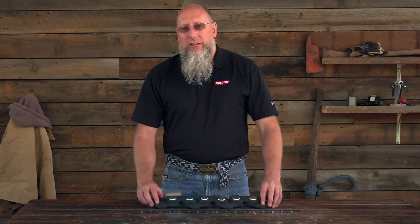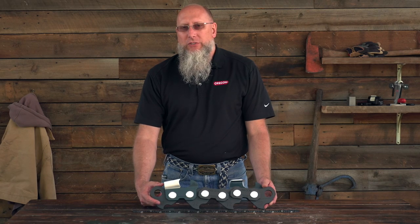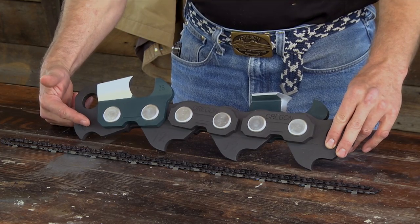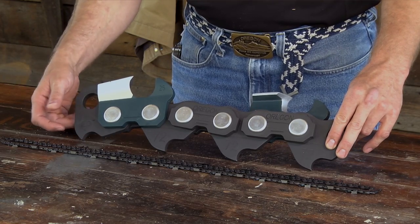A drive link is the portion of the chain that goes into the groove of the bar. The gauge of this drive link is important in relationship to the gauge of the bar — those two items must match.